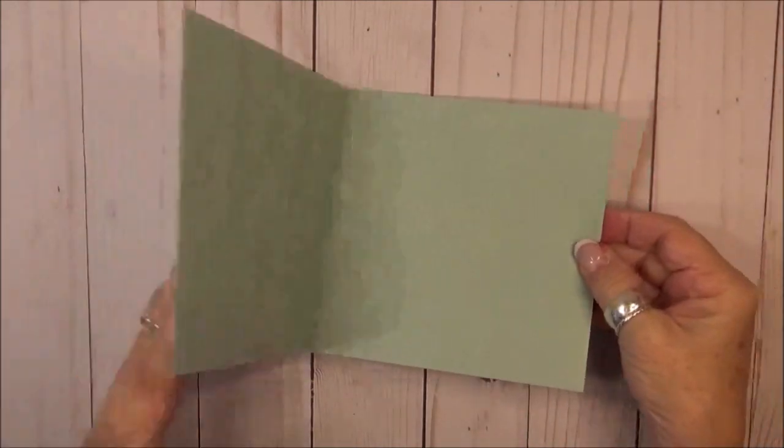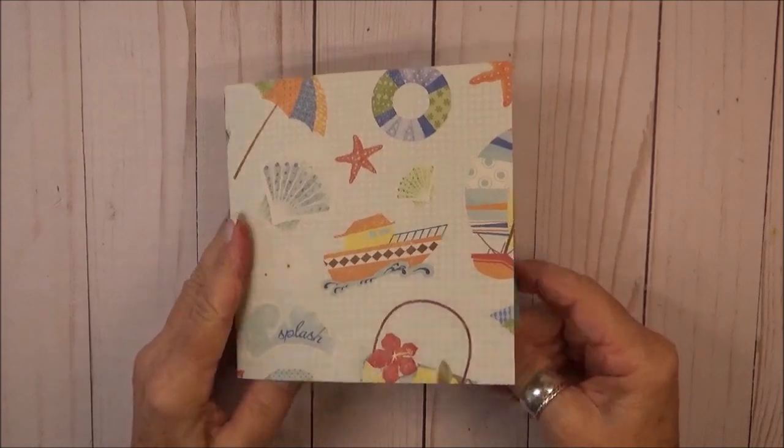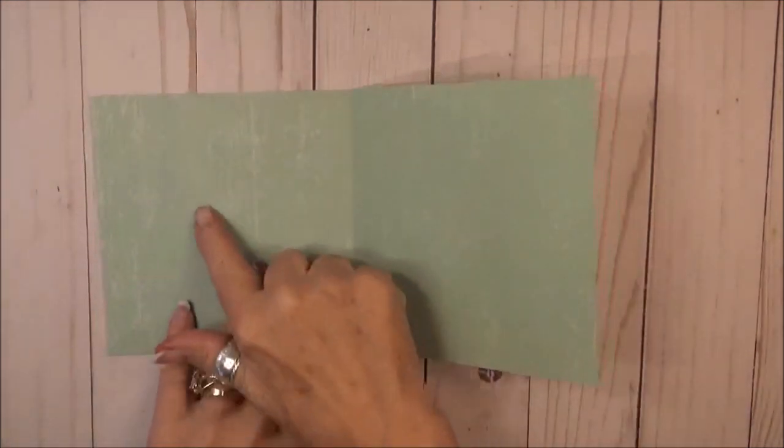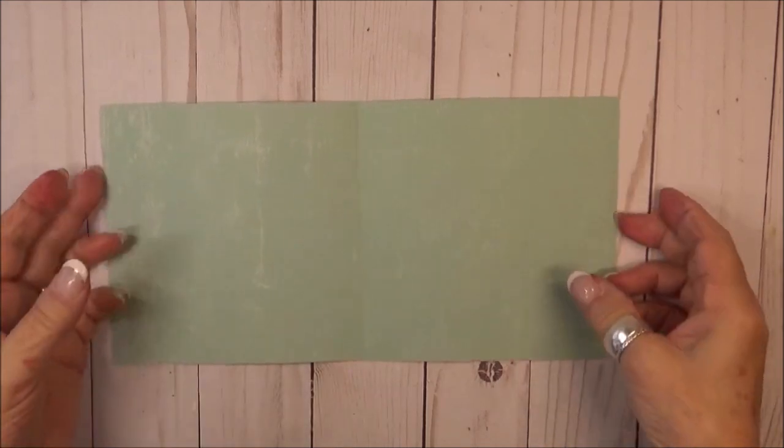I found the perfect paper in my stash with a nautical theme on the outside and solid on the inside, for my five and a half inch square card, which I cut eleven by five and a half with a center crease.